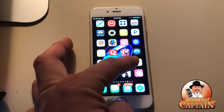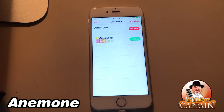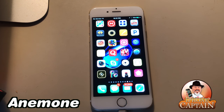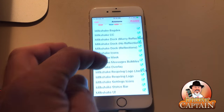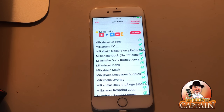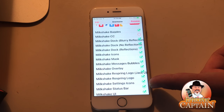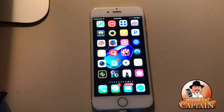The next one is Anemone — that little pink icon. This is a theming tweak and you can download themes and add them in here. I've added one called Milkshake. I don't even have it enabled right now — enabling it requires a respring — but you can turn things on and off, change icons, badges, even theme your control center. The one I like most is you can theme your Settings icons. It adds that extra little punch and makes it look really nice.